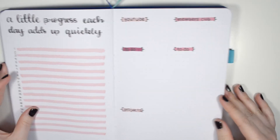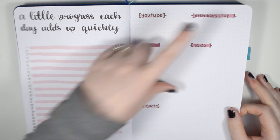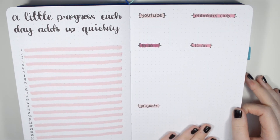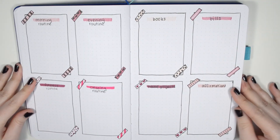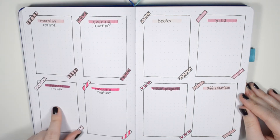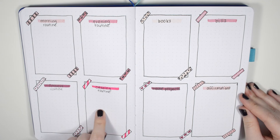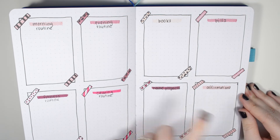The second layout is completely geared for my business — where I'll plan out all my YouTube content, membership content, and any projects, using the calendar on the left side page to slot in my to-do list and come up with a game plan for each day. The last layout helps me plan my more personal goals, including my morning and evening routines, fitness routine, cleaning routine, books I want to read, bills to pay, house projects, and affirmations I want to live by this month.